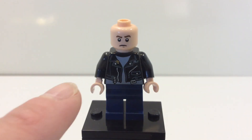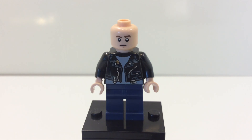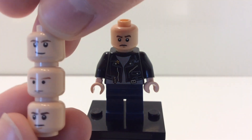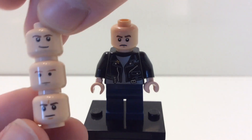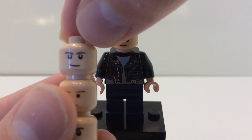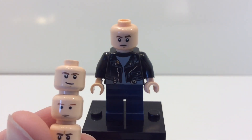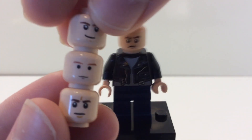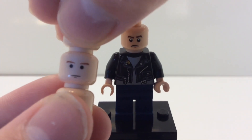If you don't have the face print I'm using for Mutt Williams, I have three other options. You can see the options I'm giving here, or you can come up with your own if you find one that's better. This is the Han Solo face print, which appeared in sets from 2010 to 2012.